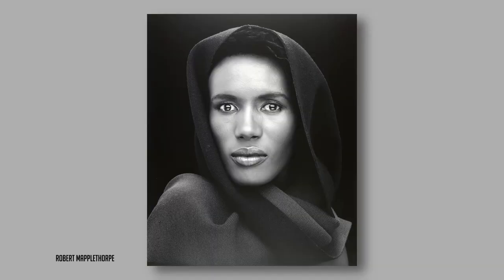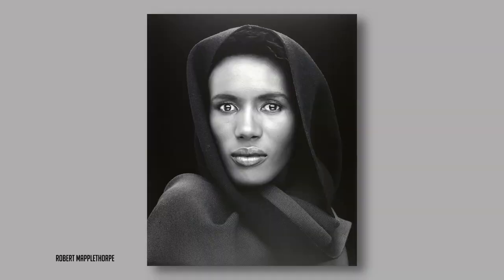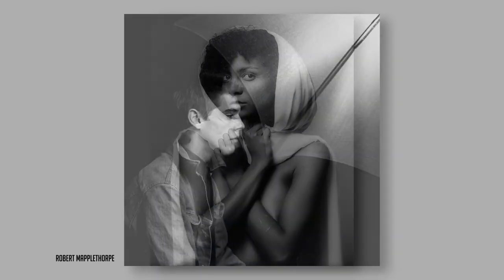Grace Jones staring out from the screen — powerful, connecting with you. Why does this photograph work so well? Why is it so striking? Mapplethorpe has chosen to frame her in this drape, this sheet. It's been lit with a softbox from above, so not only is he lighting her face, but he's also picking out the textures on the drape itself, which is framing her. There's a little bit of fill reflector coming in from beneath just to lighten up the shadows. And then she is surrounded by this inky blackness, so her face comes out from the gloom and connects immediately. The eye looking at this is left in no doubt about what the subject of this photograph is.